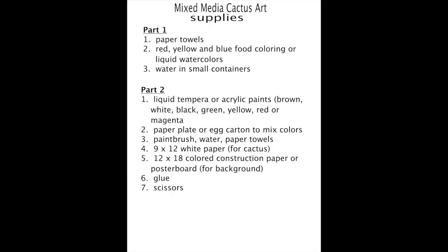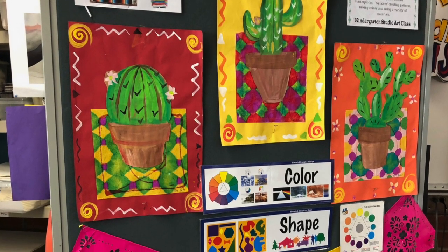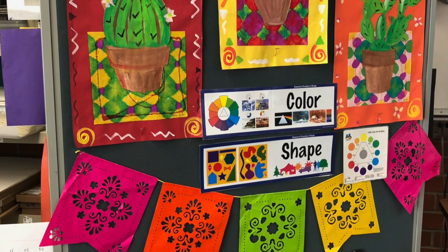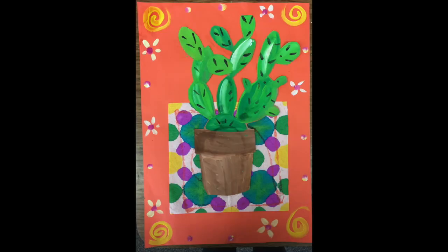Thought I would show you all how to do a cool little cute cactus painting. So here are the supplies for this project — I would pause the video now and see what you have. We're going to be creating a two-part lesson. The first part, we're going to use paper towels and food coloring to create a Serape blanket. And then the second part is to paint the cactus using tempera paint or acrylic.